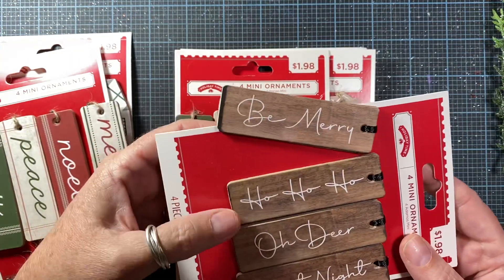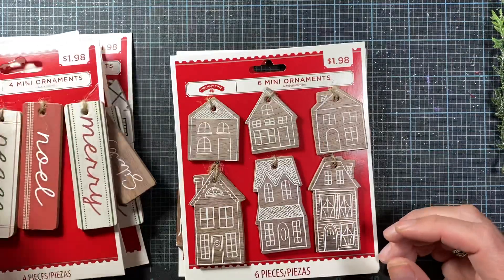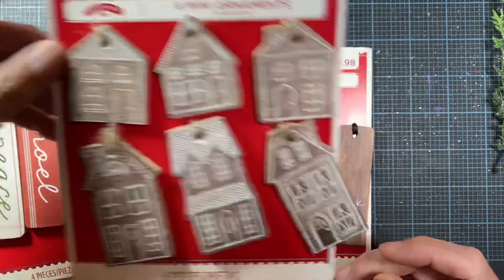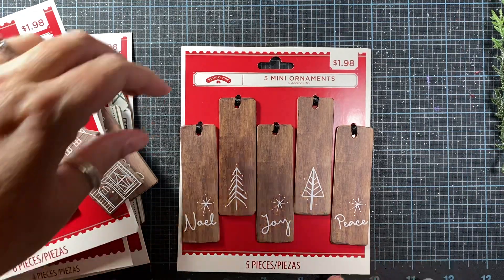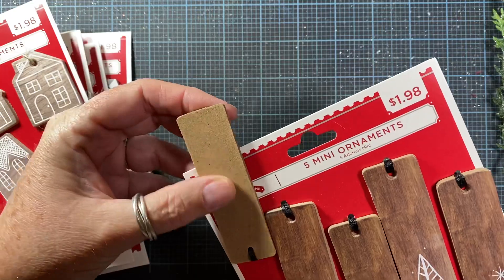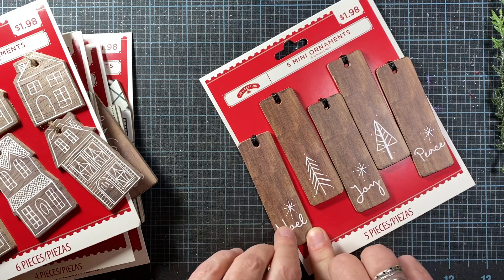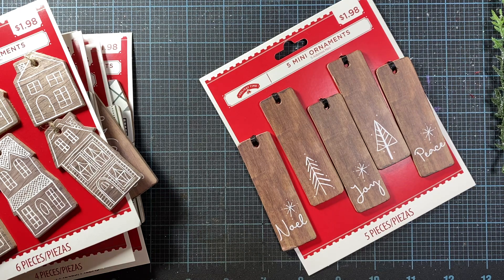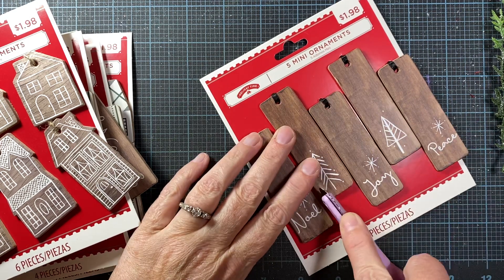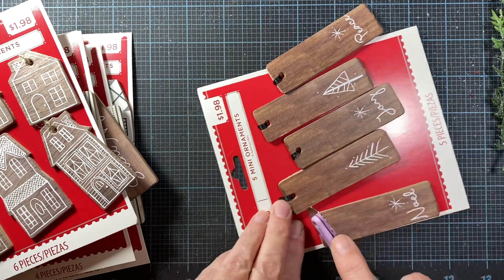This one says Be Merry, Ho Ho Ho, Oh Dear, and Silent Night. Looks like I got two of that one — the Merry one. They have these cute little houses that kind of look like little gingerbread houses. I did grab another one of these — this is one from last year, or at least one they had out last year. I really like this particular set. These aren't fancy — they're just thin MDF with paper on them. Because it has that soft MDF board underneath, you can use a tracing wheel and add some additional details. Just to give a little extra something something.